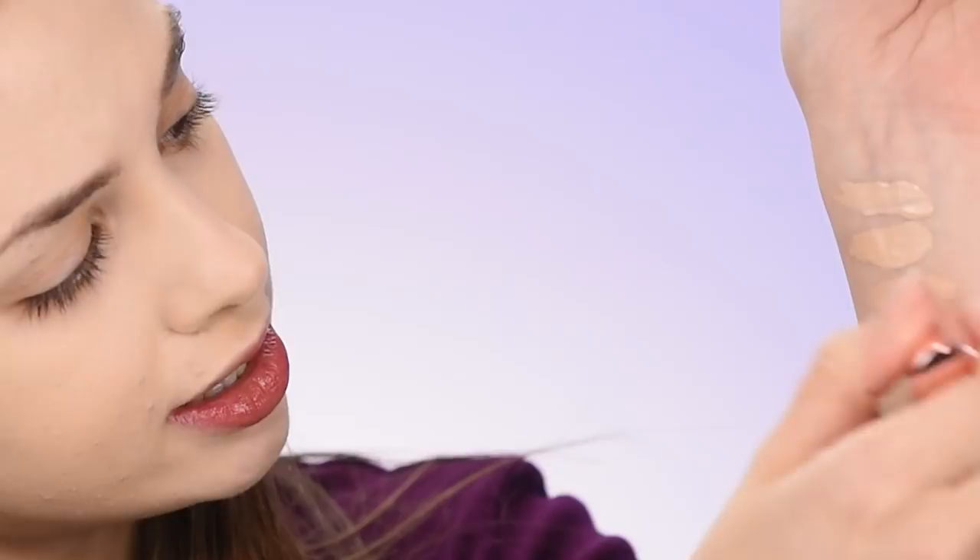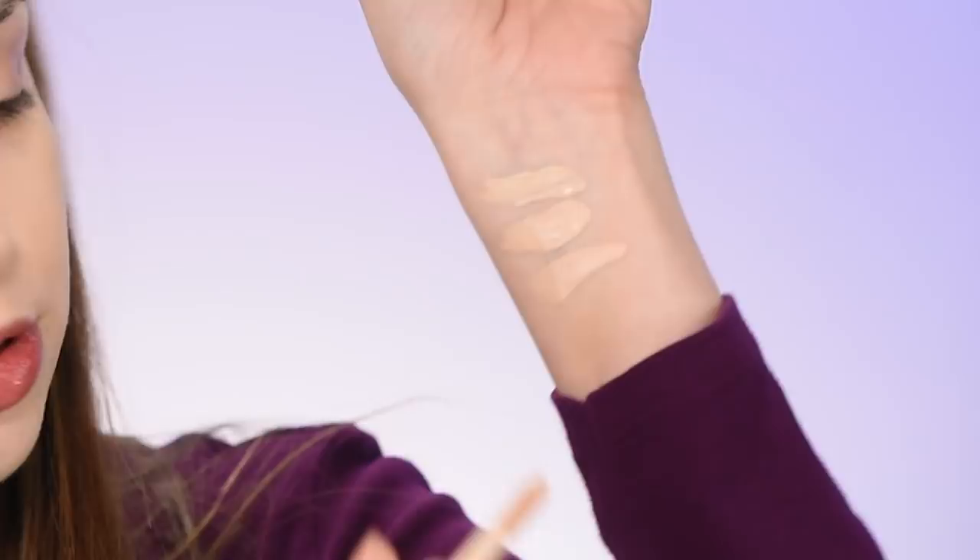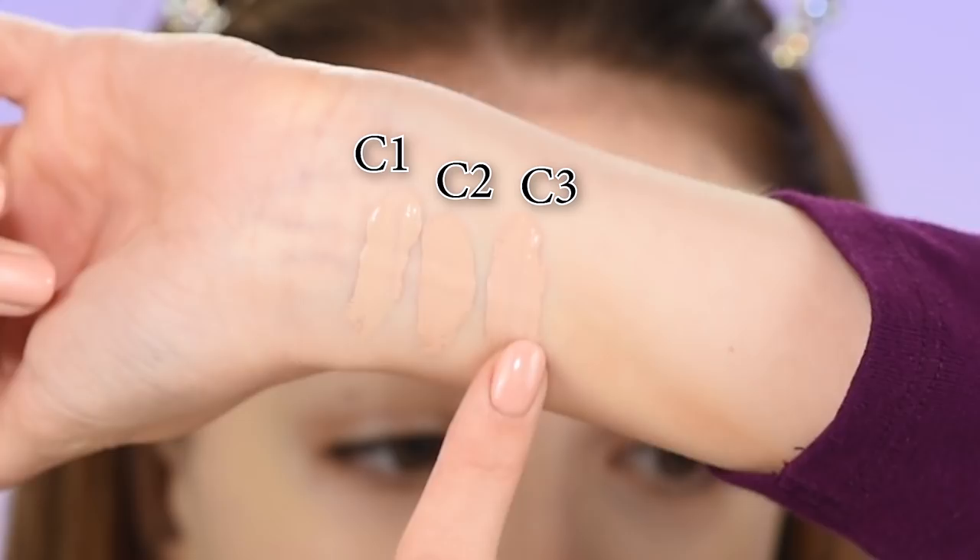Now let's try out the Makeup Revolution concealer. I have them in shades C1, C2, and C3. Let's do some swatches — wow, that's a huge doe-foot applicator, that's big. Starting off with shade C1, then C2, and C3.